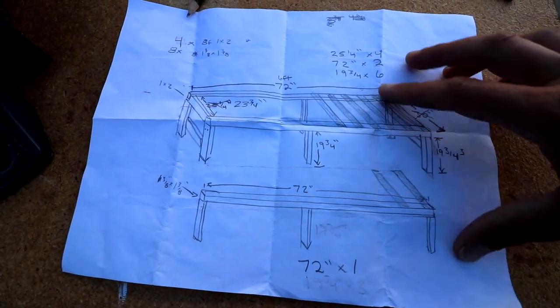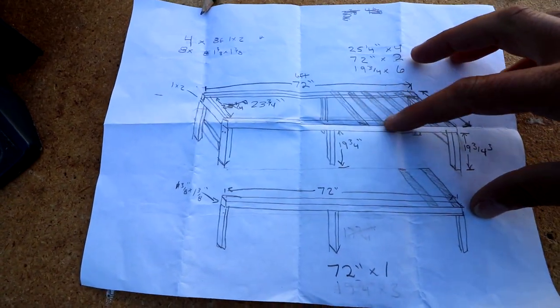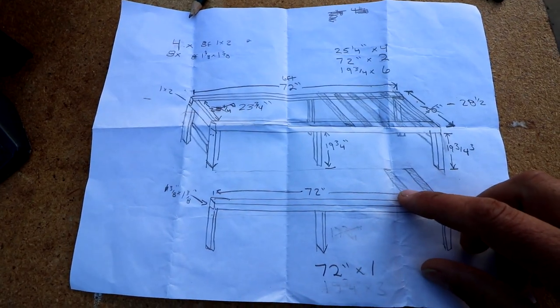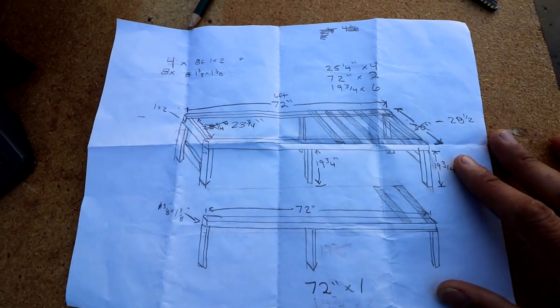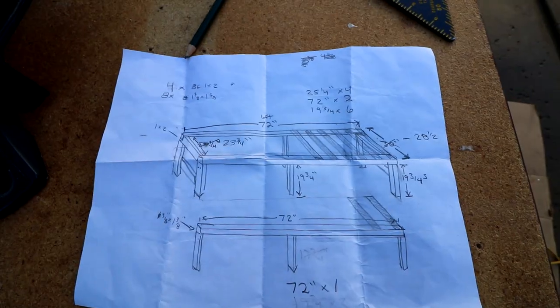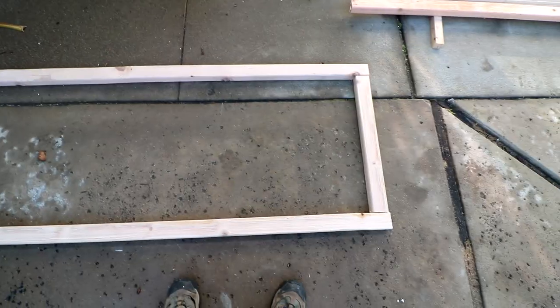What I'm going to do is try to make a slat slide-out bed. This will be the main frame with slats running across it, and then I'm going to have an extension that hopefully will be able to slide out and then push back in. Never done anything like this — watched a few videos — so I'm just going to give it a shot and see how it works out.